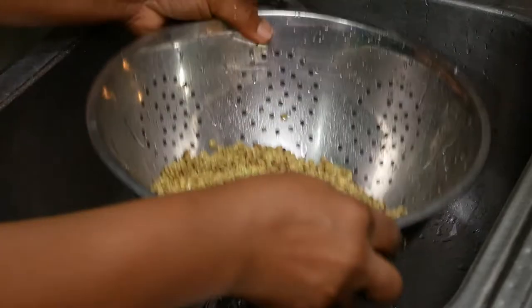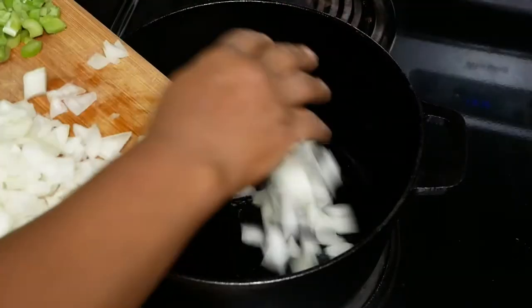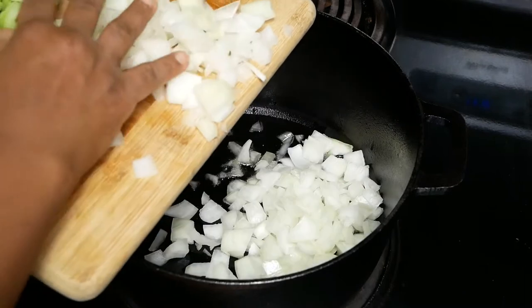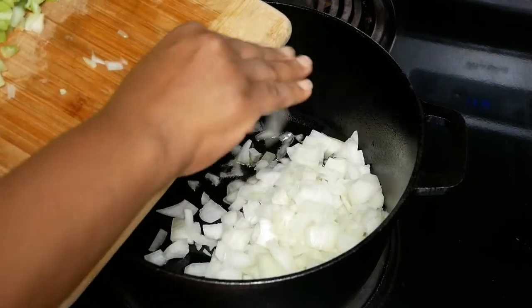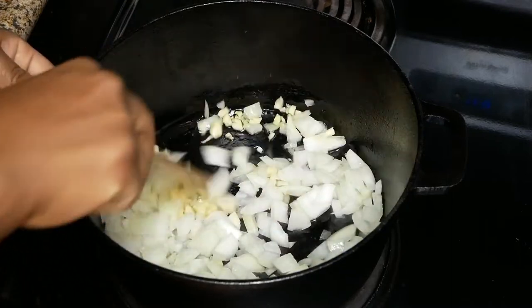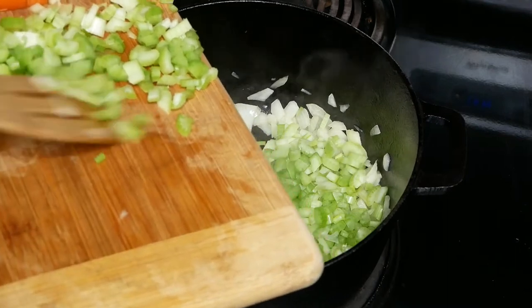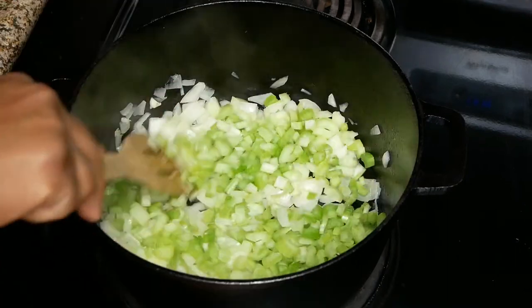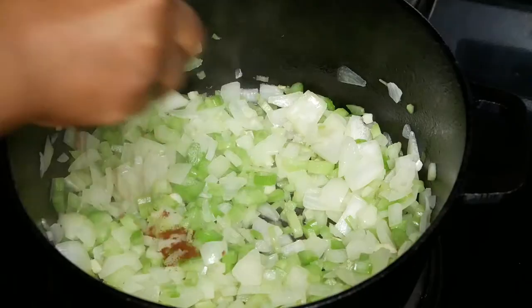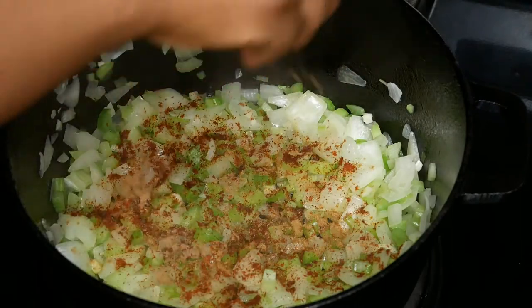Let's go to the stove. Add some oil to a pot on medium heat. We're going to sauté the onions and garlic until they are translucent in color — this should take about five minutes. Next, add the celery and let this cook for about two and a half minutes, or until all the vegetables are tender.